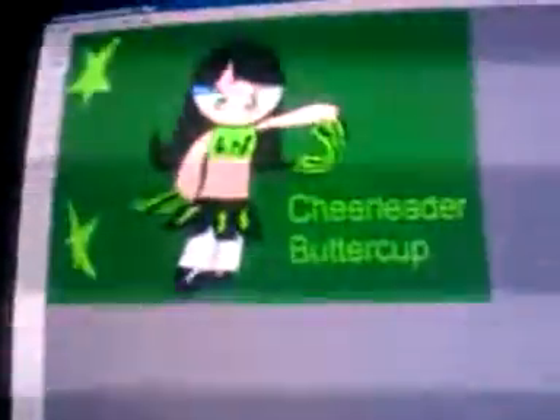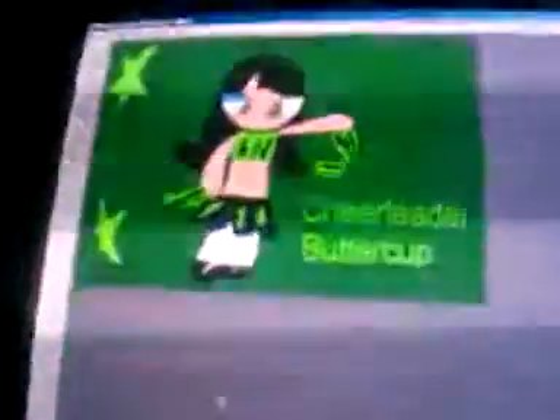Here's this one drawing. It's Buttercup as a cheerleader. She's so happy to wear this outfit.